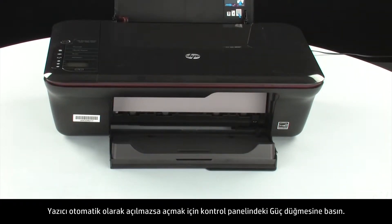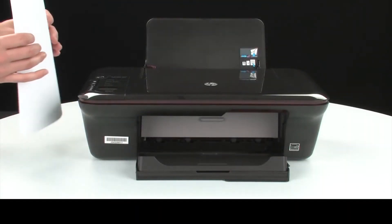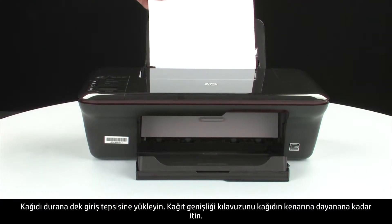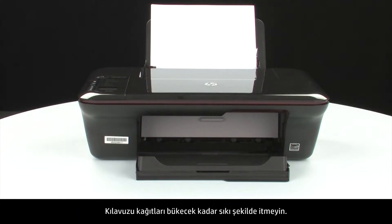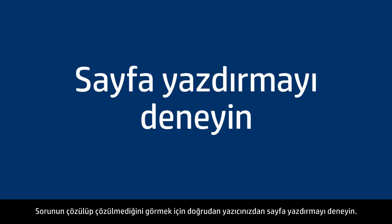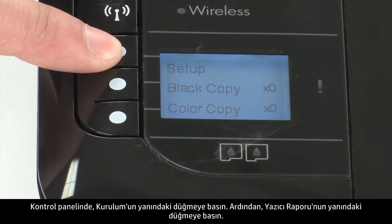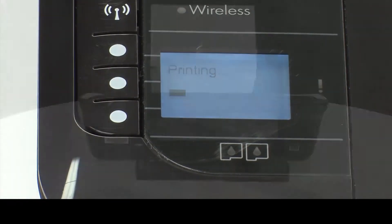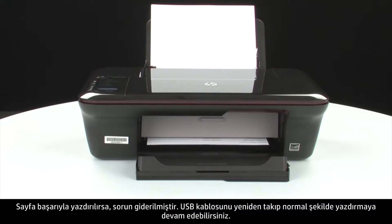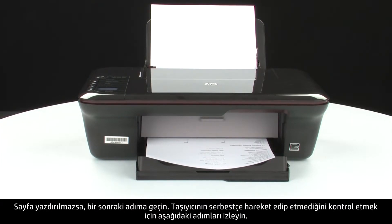If the printer does not automatically turn on, press the power button on the control panel to turn on the printer. Load paper into the input tray until it stops. Slide the paper width guide inward until it stops at the edge of the paper. Do not push the guide in so tightly that it starts to bend the paper. Try printing a page directly from your printer to see if the issue is resolved. On the control panel, press the button next to Setup, then press the button next to Printer Report. If the page prints successfully, the issue is resolved and you can reconnect the USB cable and resume printing as normal. If the page does not print, go on to the next step.